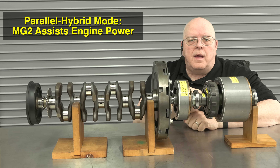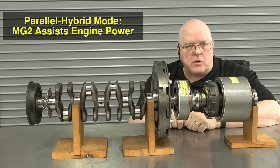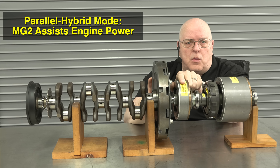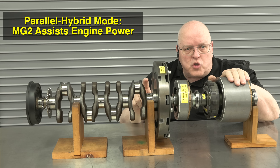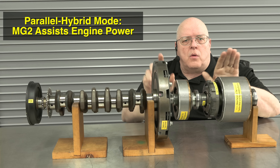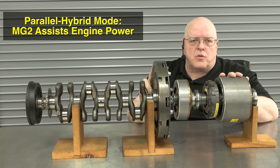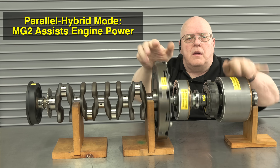In parallel hybrid mode, MG2 can help the internal combustion engine propel the vehicle. At higher highway and freeway speeds — where MG1 is stopped or rotating backward to give overdrive — MG2 can actually help the crankshaft rotate. There's power from MG2 and power from the engine crankshaft: two different sources — a power split — coming to our planetary gear set and the gear and chain drive to move the vehicle.